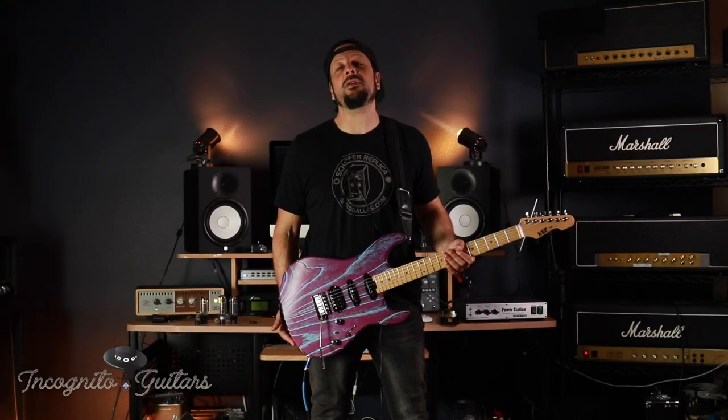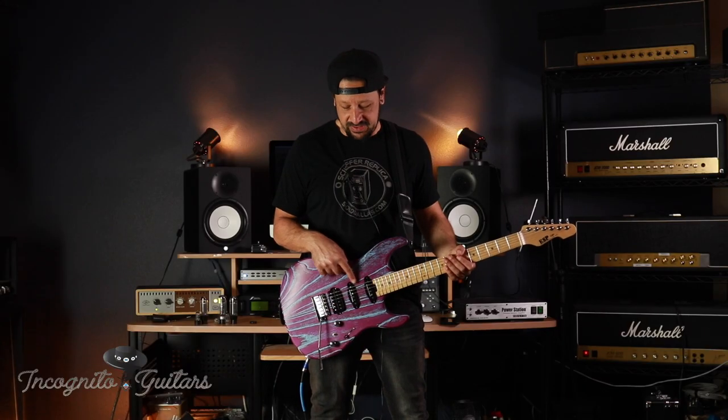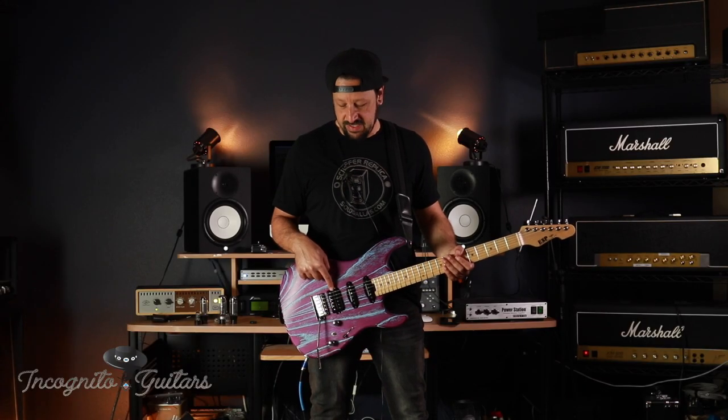The guitar features Seymour Duncan pickups in an HSS configuration. Vintage hot stacks for the single coils, and then this one is a 1959 custom hybrid in the bridge.